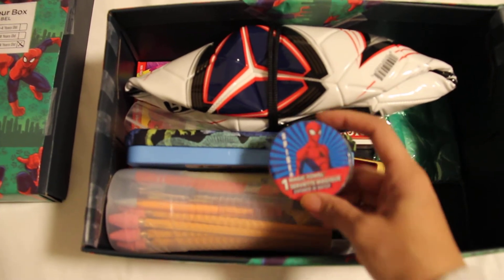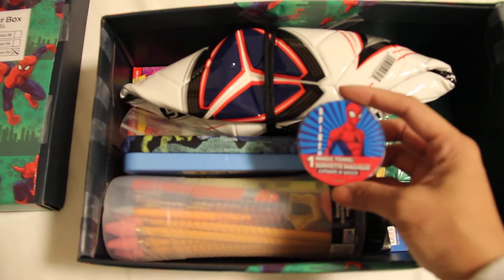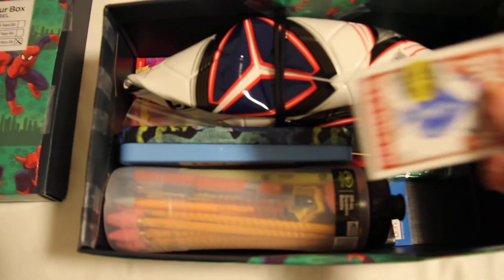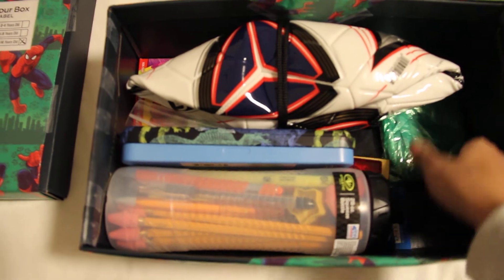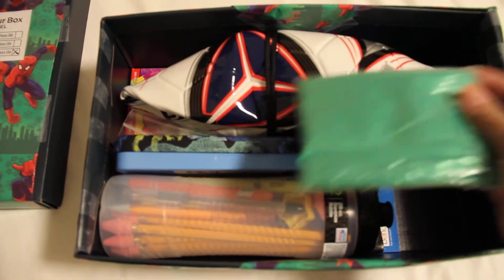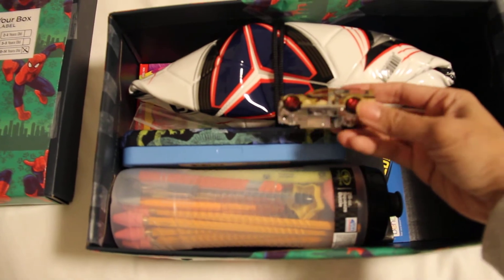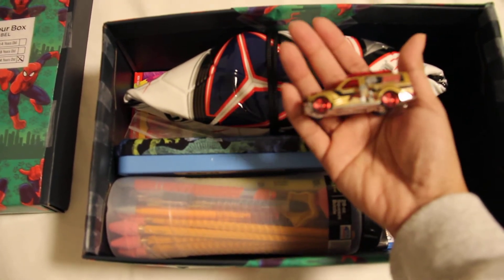Spider-Man items to go with the wrapping paper. An expandable washcloth from Dollar Tree. A pack of playing cards. An emergency rain coat from Walmart. And a Hot Wheel — it's a Thor theme.